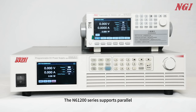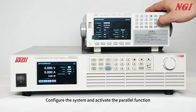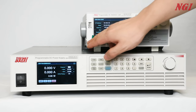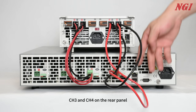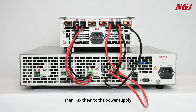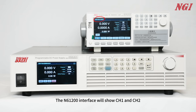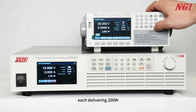The N61200 series supports parallel between channels to expand power. Configure the system and activate the parallel function. Parallel CH-1, CH-2, CH-3, and CH-4 on the rear panel, then link them to the power supply. Turn on the load. The N61200 interface will show CH-1 and CH-2 each delivering 200 watts.